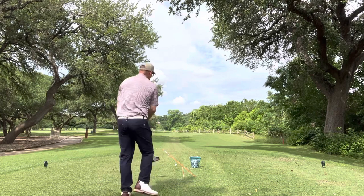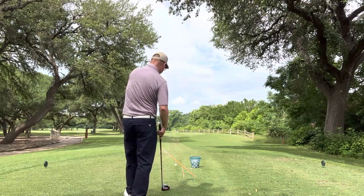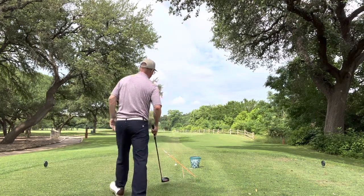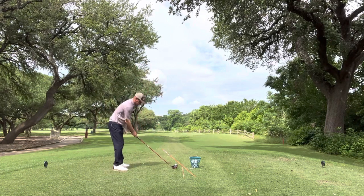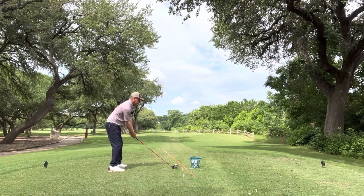So when I step up behind this, I see there's plenty of room for the club to pass underneath there. But when I get up here, it's intimidating. So I'm going to do my best to take the club straight back and come from the inside.